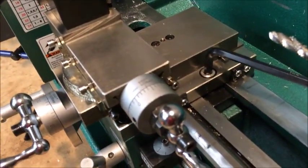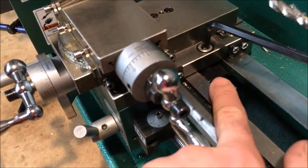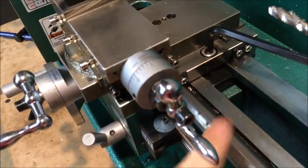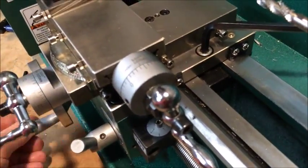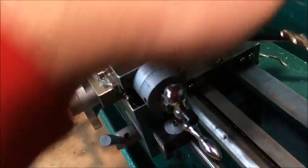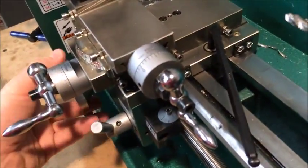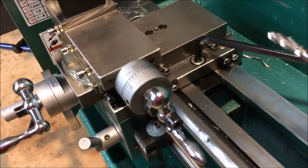Pretty simple — just a countersunk hole and bolt. I did put a spring and washer on the bottom side of it so when you release it, it's not flopping around. I didn't want it to bind, but it's about as easy as it gets. A simple way to do a carriage lock for the G0765 lathe.